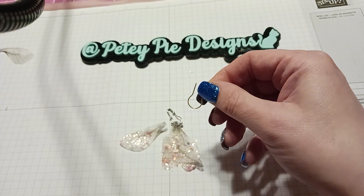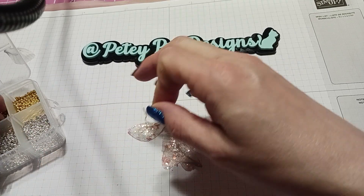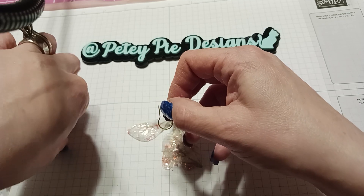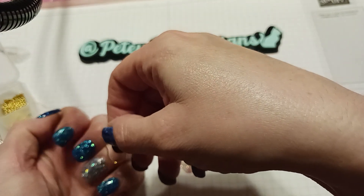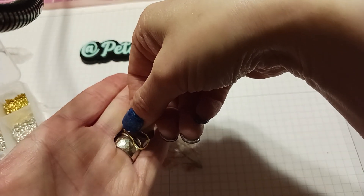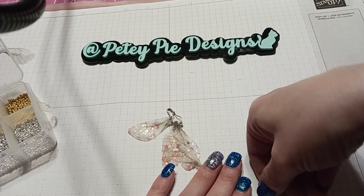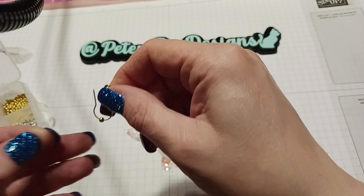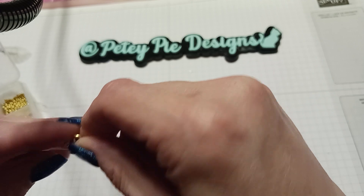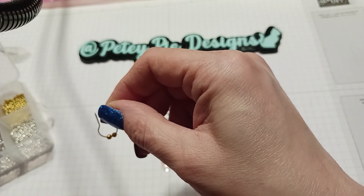So you just get your bulb pin — let's use gold ones since I already did a silver one. I thought this was pretty cool because it dressed it up a little bit, just to give it a little something extra. On the other one I did two beads, so let's try three on each side.